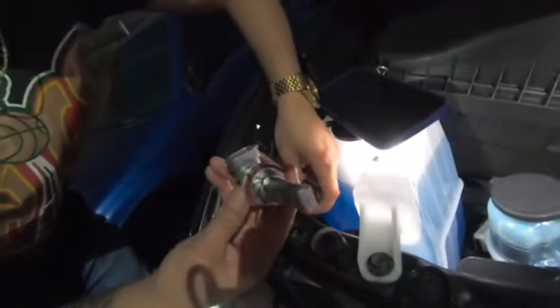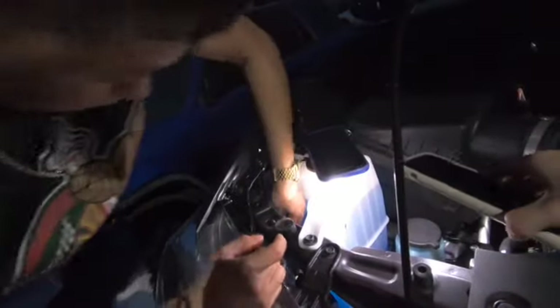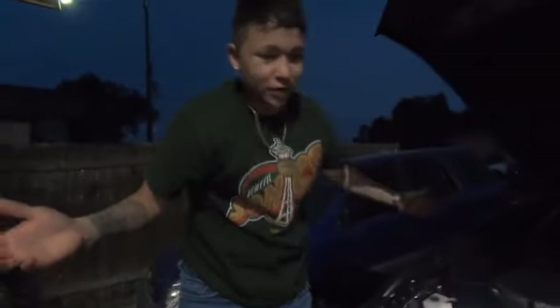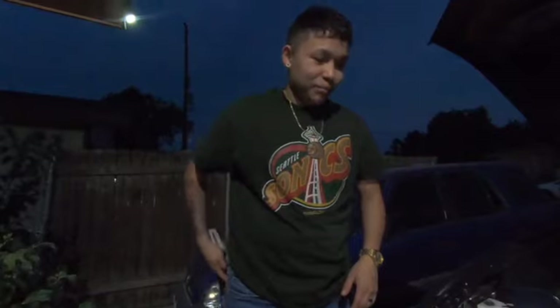We're just gonna connect them — should be pretty easy. Just like that. Super easy install — that's the very first one done. Now I'm gonna turn on the truck and turn on the headlights. The new LED one is in on this side, and the other is still stock, so you guys are gonna see the difference and how truly bright these things are.